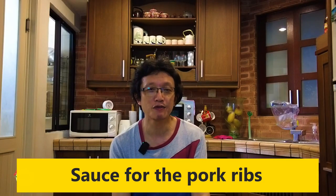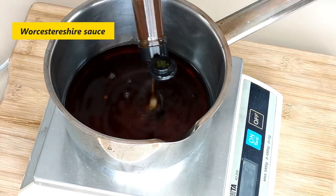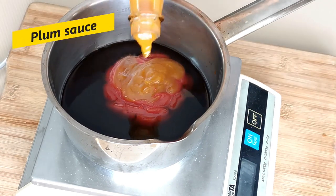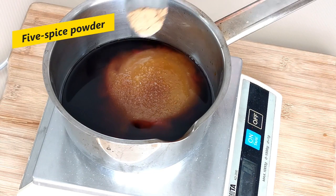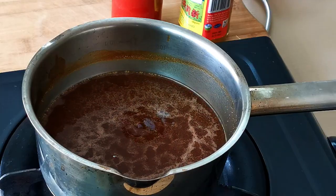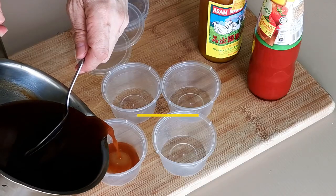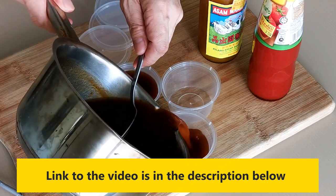The next step is to make the sauce used to coat the deep fried pork ribs. I have a separate video on how to make this sauce, with the link included in the description below. What you need is Chinese vinegar, Worcestershire sauce, tomato ketchup, plum sauce, sugar, Chinese five spice powder, and some water. Bring all these ingredients to a boil to dissolve the sugar — that is the sweet and sour sauce. I've also included this simple recipe in the description below the video.